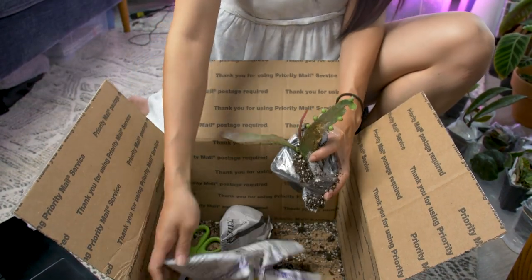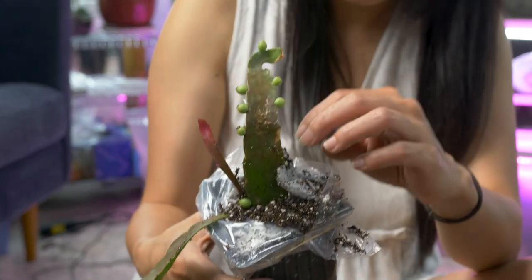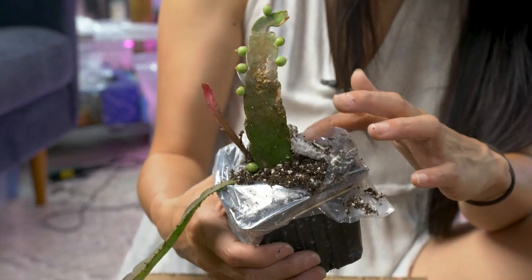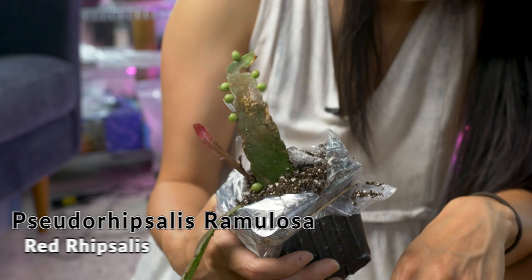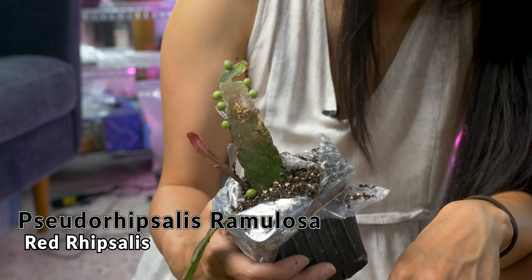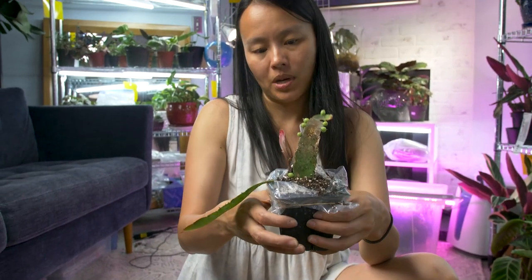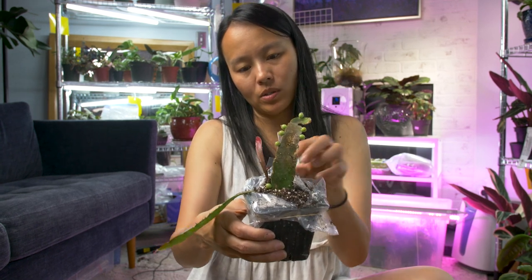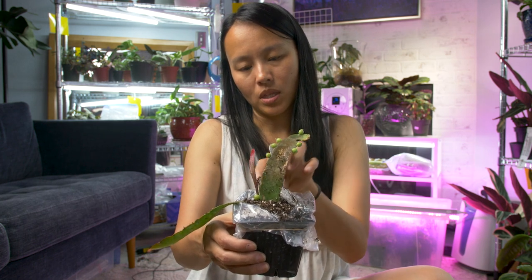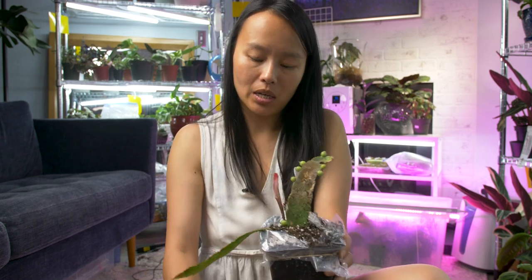Oh my god! This plant also has a tattoo — look at those little balls! This is called the mistletoe cactus. The official name is the Rossellus something — I don't know. The little balls — this is where little white flowers come in. And also when this plant is stressed, it turns more and more red. It's really pretty. I have another very small cutting from an Etsy buyer, so they'll join each other.